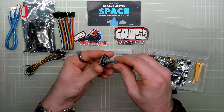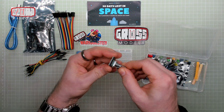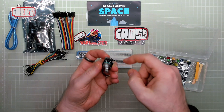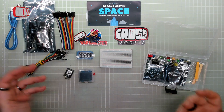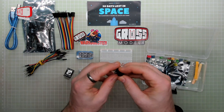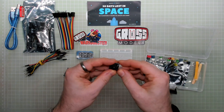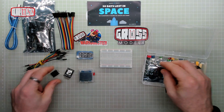We have a variable potentiometer, which is a variable resistor. By turning that you can increase and decrease the resistance, and that's measured through the pins and will do other things. We also have what I believe is a speaker, which has got an LED attached to it — I think that's just for making beeps and noises.